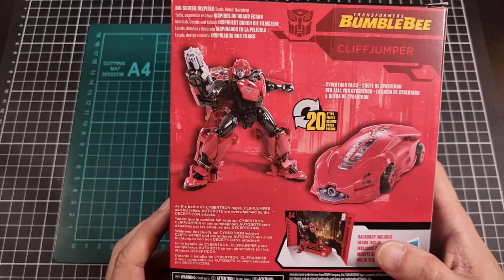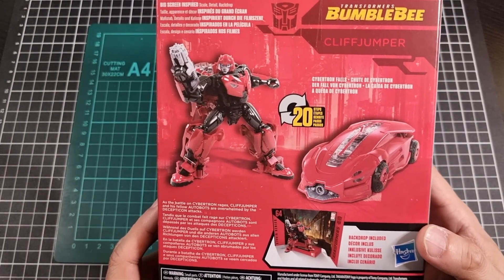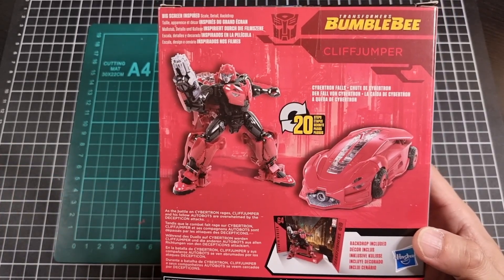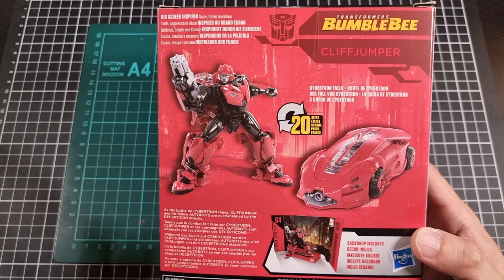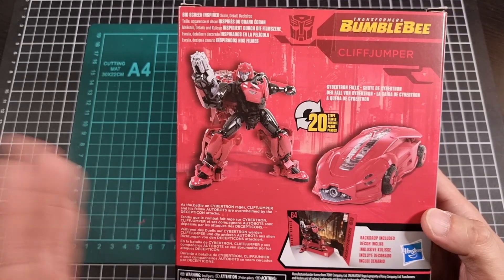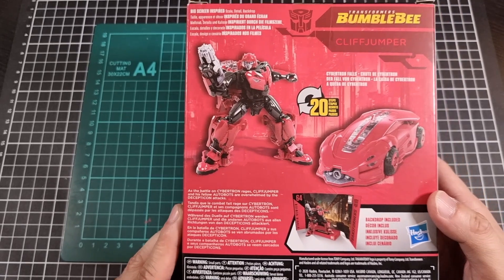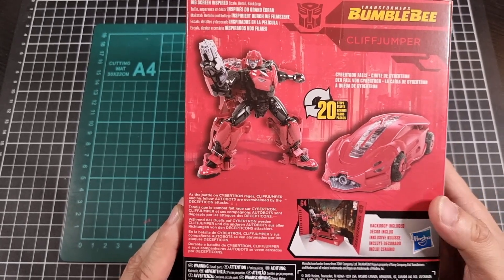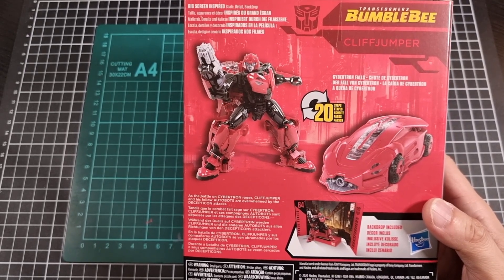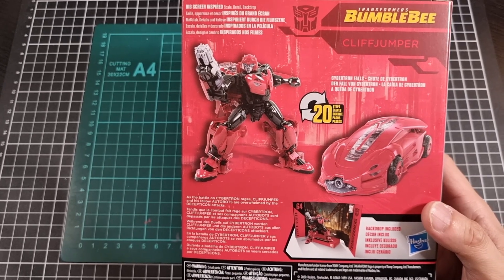In terms of the back, there's a 20-step conversion between robot mode and his Cybertronian alt mode — I was going to say Sedan, may or may not be correct. So that should be really cool. We'll get the backdrop of good old Cybertron Falls, which we've seen enough times. The blurb reads: 'As the battle on Cybertron rages, Cliffjumper and his fellow Autobots are overwhelmed by the Decepticon attacks,' which is very true.